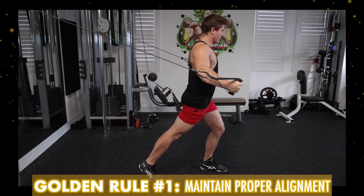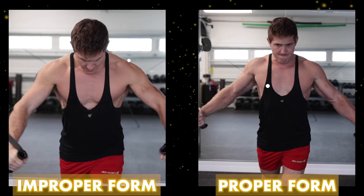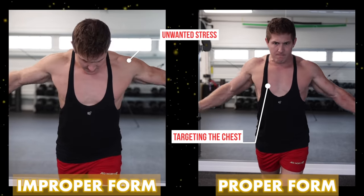When it comes to the high to low cable fly, there are three golden rules you should always keep in mind. The first one is that you must maintain proper alignment, because a slight shift in the wrong direction can take this exercise from training your chest to placing a lot of unwanted stress on your shoulders and rotator cuff.